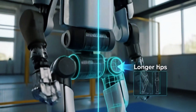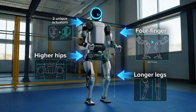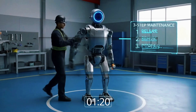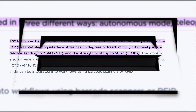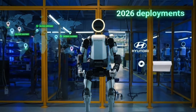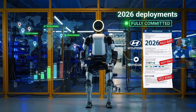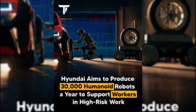The new Atlas features higher hips, longer legs, four-finger hands instead of three, and the whole system runs on just two unique actuators — meaning a technician can swap out a limb in under five minutes. It hits 56 degrees of freedom, lifts 110 pounds, and handles temperatures from negative 20 to 40 degrees Celsius. Boston Dynamics says their 2026 deployments are already fully committed, with fleets shipping to Hyundai and Google DeepMind. Hyundai plans to manufacture 30,000 units annually by 2028.